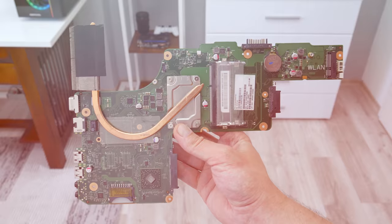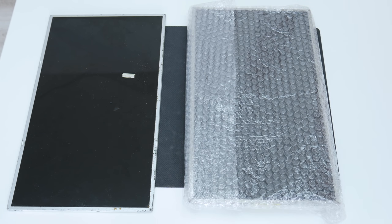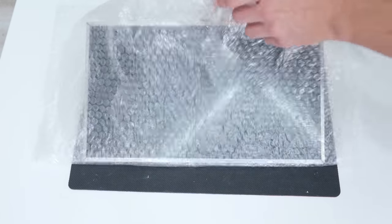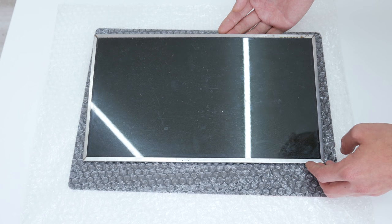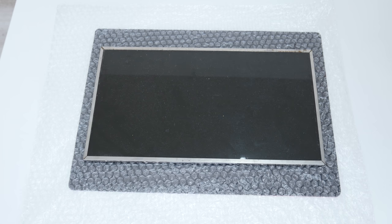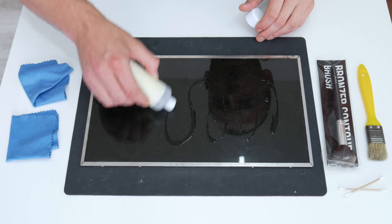Now let's move on to the display. Because this is an old laptop and I really don't want to spend a lot on repairs, instead of buying a new display I bought a used one. This used display cost me less than 20 US dollars. The display is cheaper because it's used and old, not in very good condition — it's dirty and there is rust on the bezels — but it's fully functional. So first, before I mount the display, I'm going to clean it.